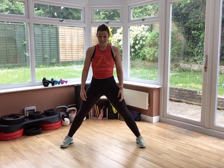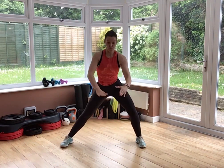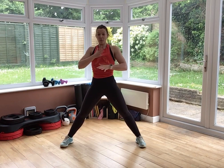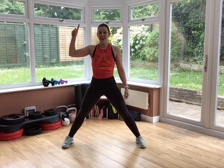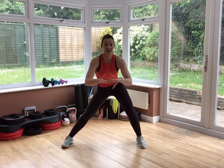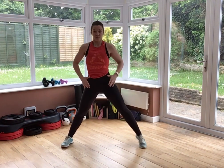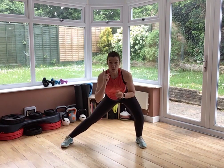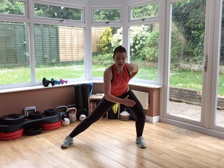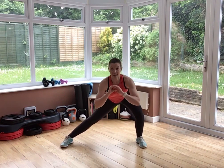Feet step a little bit wider. You're going to go for a double pulse side lunge to your right. Chest up, abs braced, stick your bum out. Now, if you want a little bit more, lift up onto your toes. With your side lunge, feel a stretch on your inner thigh. Push your knee out and really sit your hips back. As you rise, hips push forward and you squeeze your bum hard.